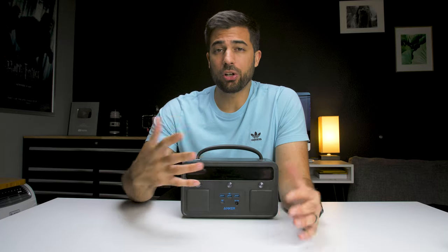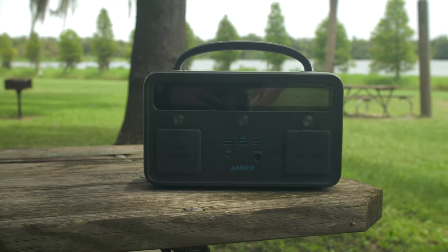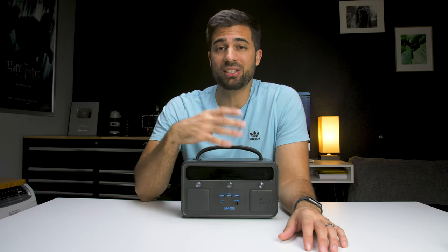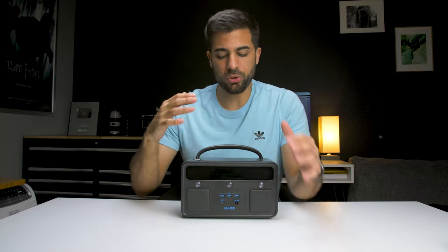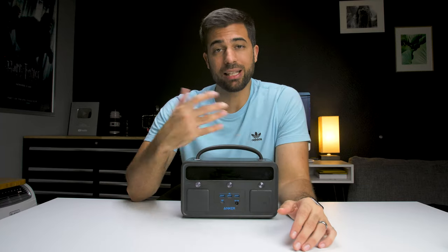Now these power stations are usually used by people who go camping or in an emergency situation like a power outage, but I also think this can be a beneficial piece of gear to have on video shoots. So I'm going to walk you through the features first and then tell you how I've been using it as a filmmaker.